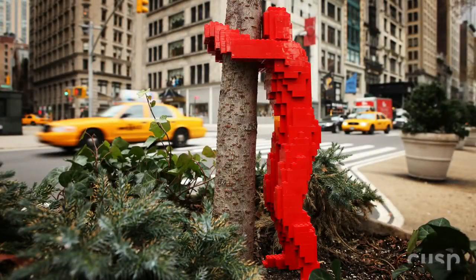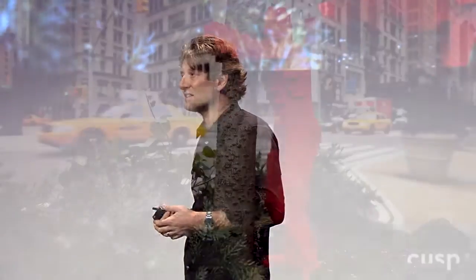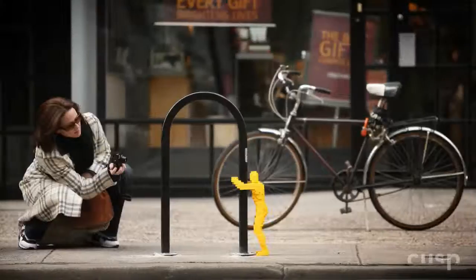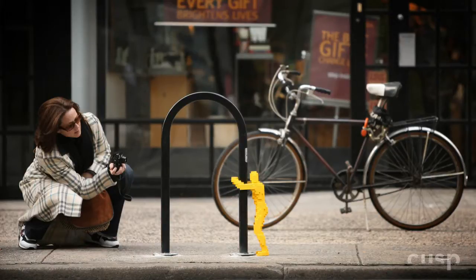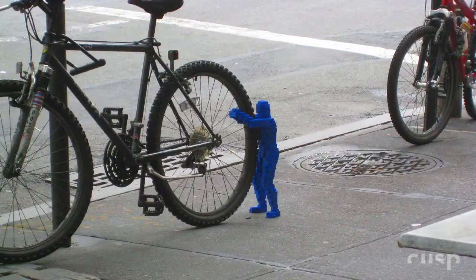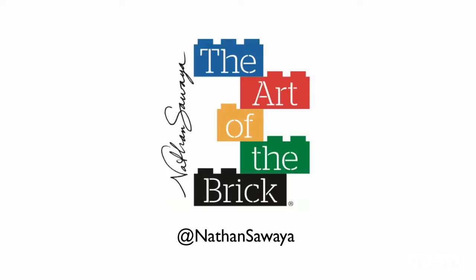I want to leave you with this. This is one of my latest projects called Hug Man — my form of street art. I'm based in New York City, I see a lot of graffiti, so I came up with this little guy who's about 15 inches tall and he hugs things — trees, signposts, bicycle racks. It's New York City, so they last a good hour, hour and a half before they disappear. But I've left hundreds of these all over the city. My final note: the worst day as an artist is still better than the best day as a lawyer. Thank you very much.